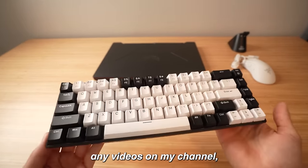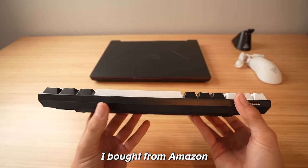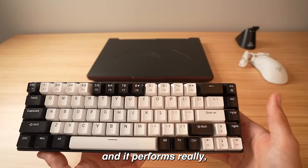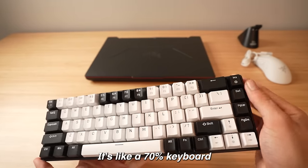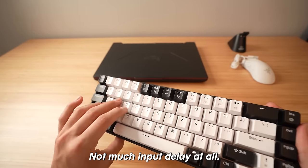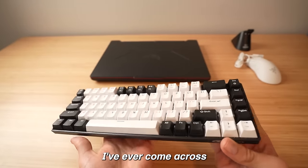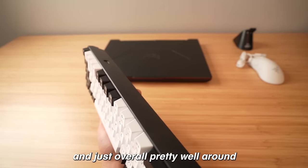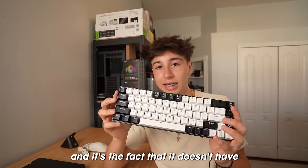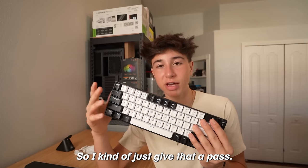If you've watched any videos on my channel you're definitely familiar with this keyboard — it's a $30 budget keyboard from Amazon and it's completely mechanical, like a gaming keyboard. It performs really well for the price; it's like a 70% layout with arrow buttons, not much input delay at all. For $30 it's seriously probably one of the best keyboards I've ever come across. The only downside is that it doesn't have RGB, but it isn't a bad-looking keyboard so I give that a pass.